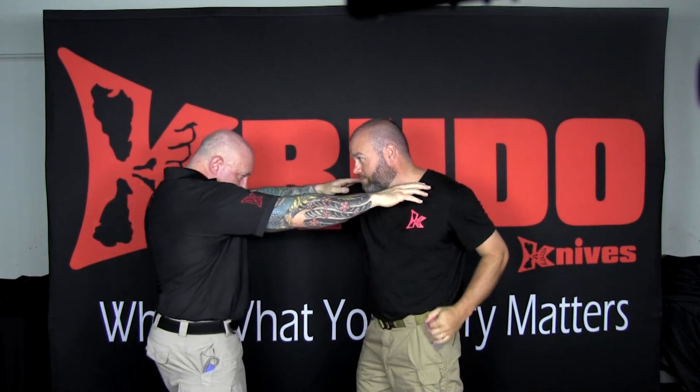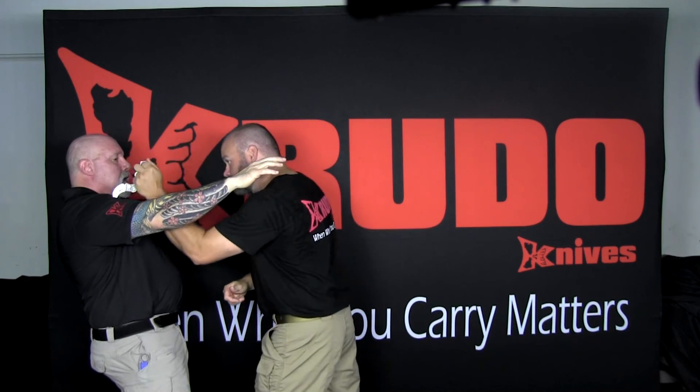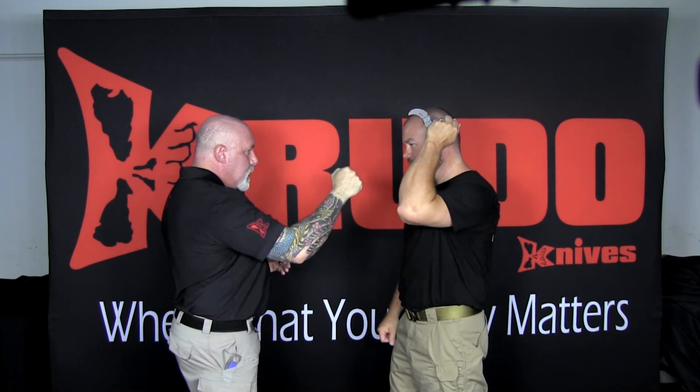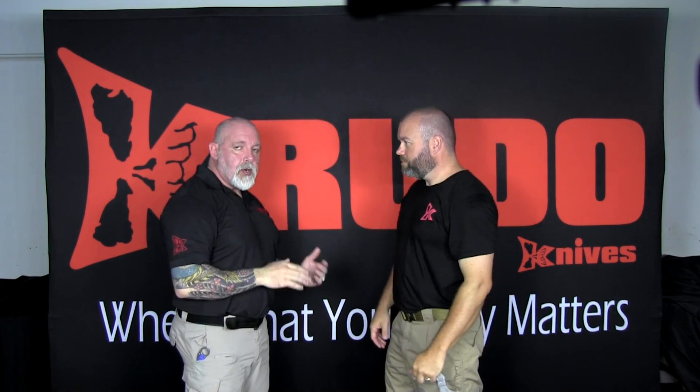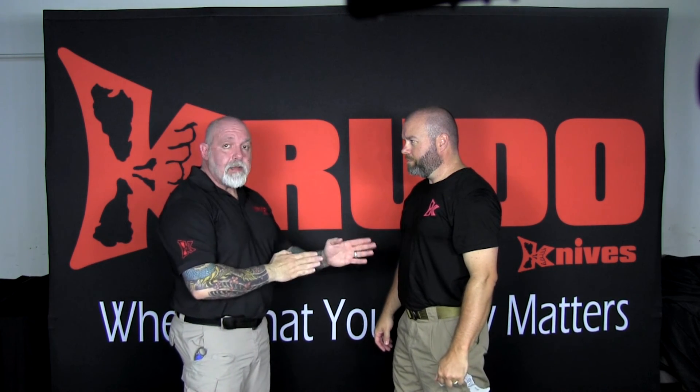He grabs, I push, and I'm hammering away. It doesn't matter what's in front — if he's going to punch, he hammers whatever's in front of him. Whether he's on the outside or the inside, he can hammer. If he wants to hook, push, or pull, it's still the same. This works left-handed as well.